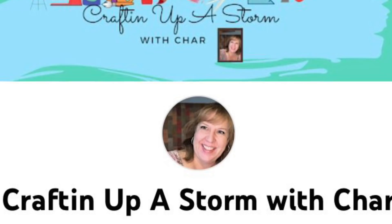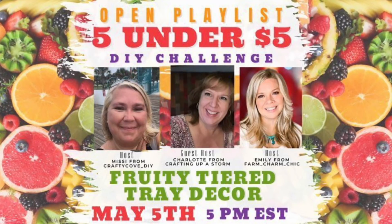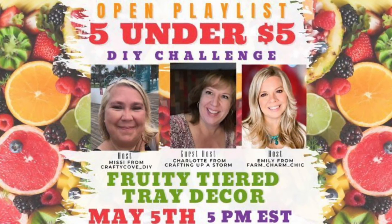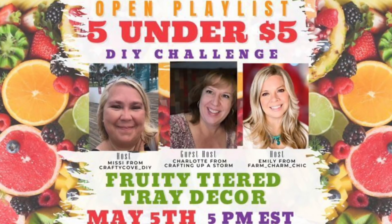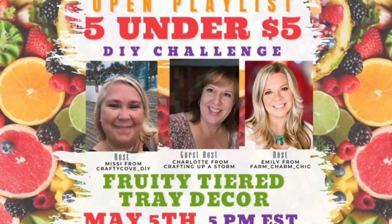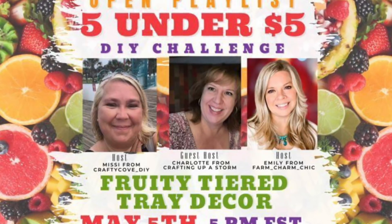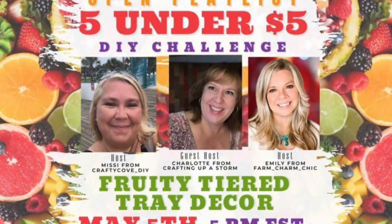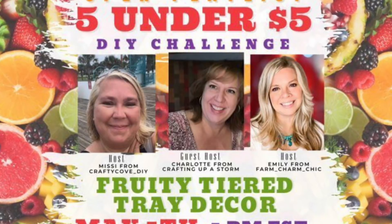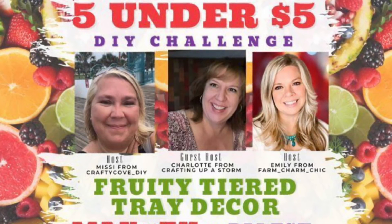She does amazing DIYs and she is so talented. The playlist link will also be down in my description box. There are some amazing DIYs coming through that you're going to love. And even if one fruit maybe isn't your thing, you can kind of implement the idea and change it to be strawberries or watermelon or whatever. There are so many different things and ideas. So let's get right back to the DIYs.